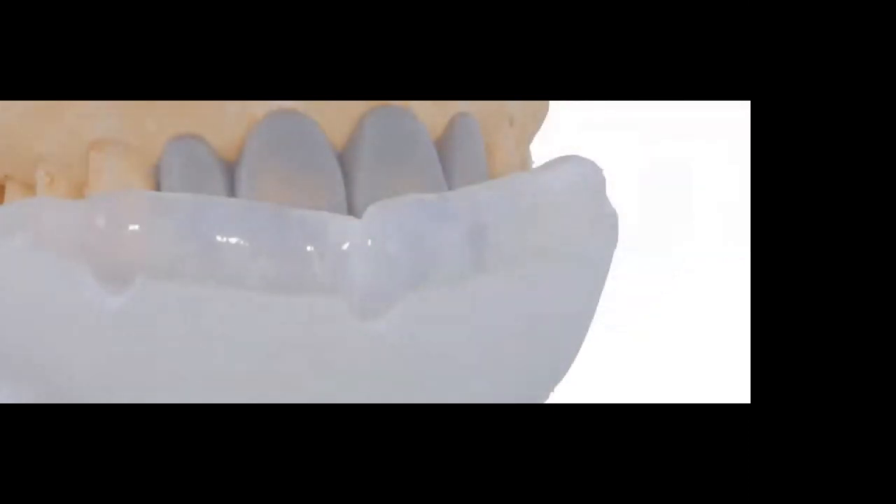Once you have the prototype, make an impression of the wax-up using clear PVS. I fabricate a custom tray — a triad tray — inject the clear PVS, and make the impression, always extending to other teeth for positive seating. The most important thing: when doing your wax-up, make sure you create very nice facial and lingual embrasures. This allows very little removal of excess in the patient's mouth when you deliver the prototype.